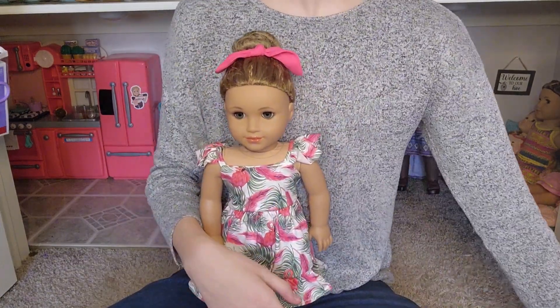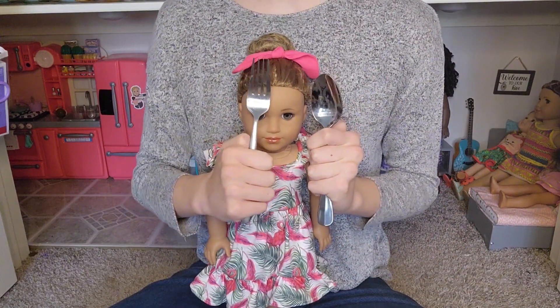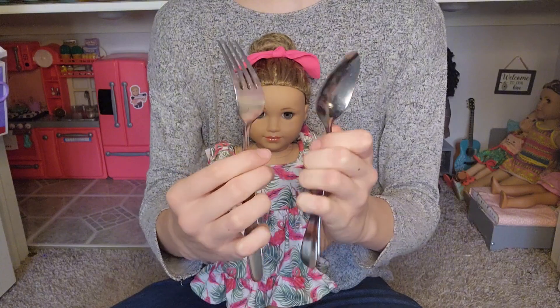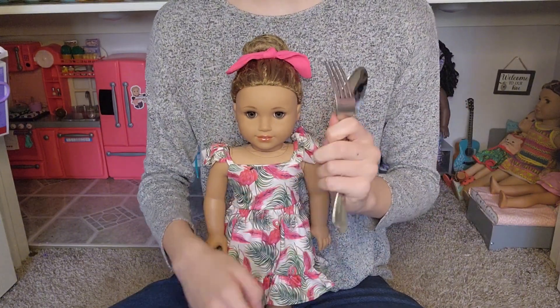The next thing I'm going to be doing to re-wig her is taking off her wig. Basically, to do this, I'm just going to be listening to my favorite audiobook, which is Harry Potter, and I'm going to be using a spoon and a fork to work at the edge of the wig cap and kind of try to get the wig off.